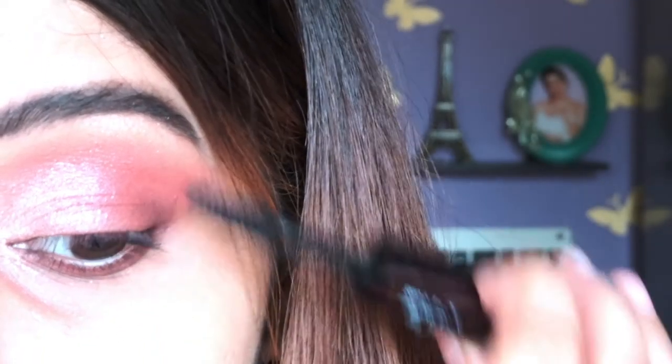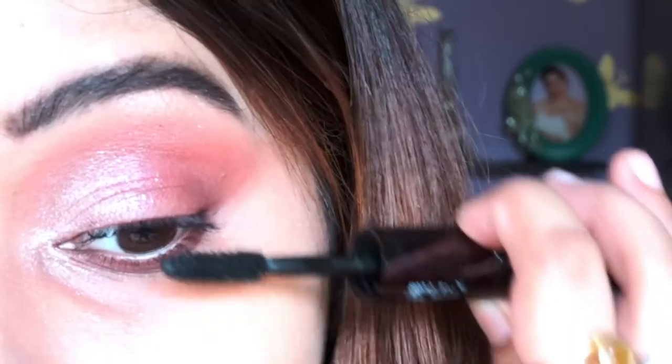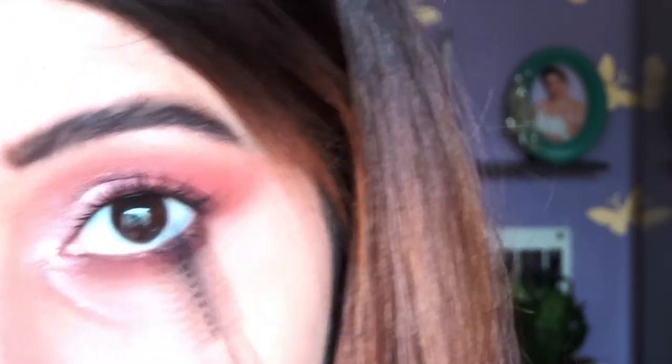For mascara, I'm going to apply this one from Colorbar — I absolutely love it because it's affordable and defines my eyelashes really well, so I highly recommend it. I know this is an eyeshadow tutorial and review, but I'm definitely recommending this mascara. My eye makeup is almost done, and for my lower waterline I'm applying a product from Maybelline. I'll mention the links for all external products in the description below.